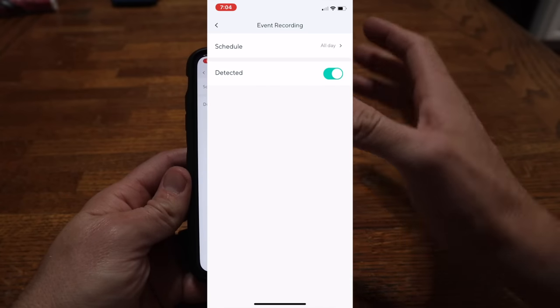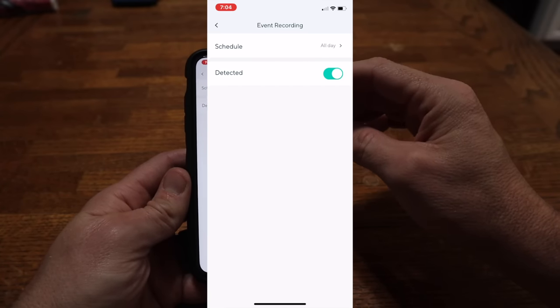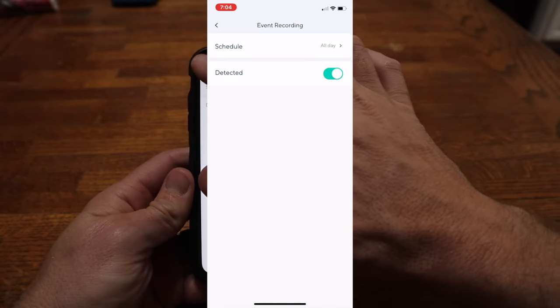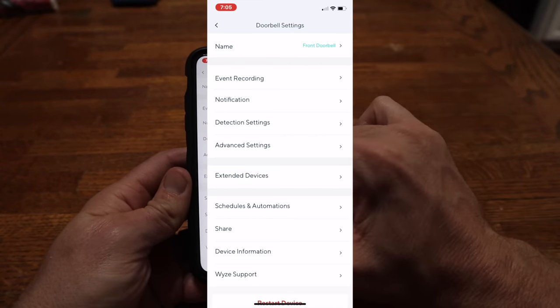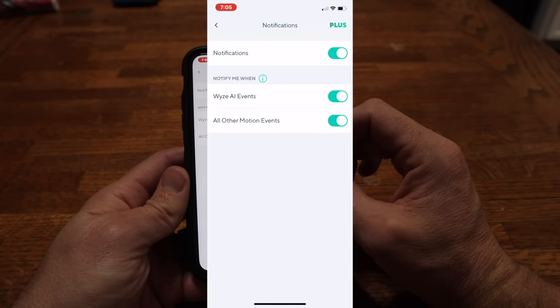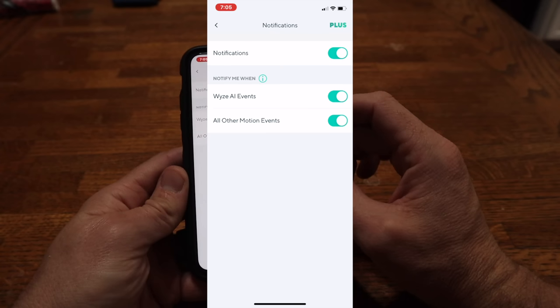In the actual settings menu, you can set the event recordings — what time you want it to record. If you don't want recording at daytime and only want it at night, you can set that up here. Under notification settings, you can set up all your notification preferences: whether you just want motion or what they call Wyze AI events.